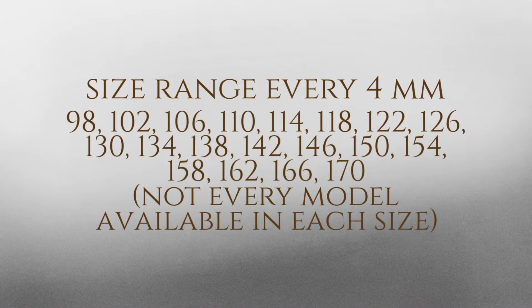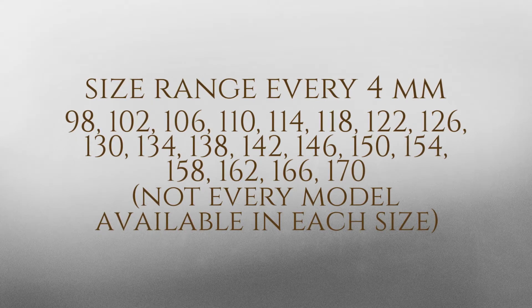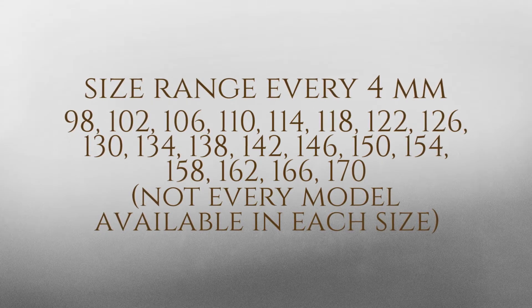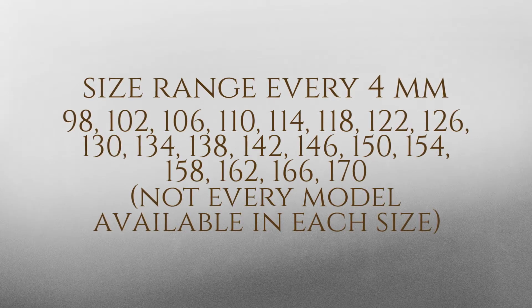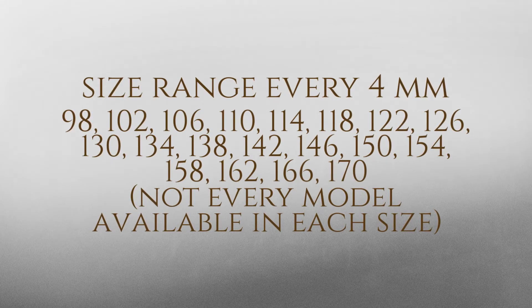Duplo Composite Horseshoes range in sizes from 98mm to 170mm at 4mm increments. Note that not every model is available in each size.